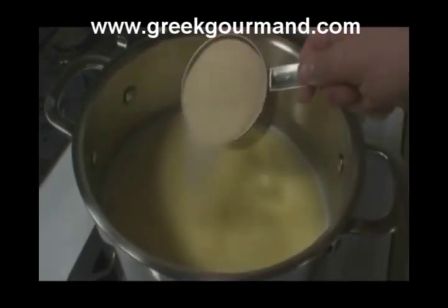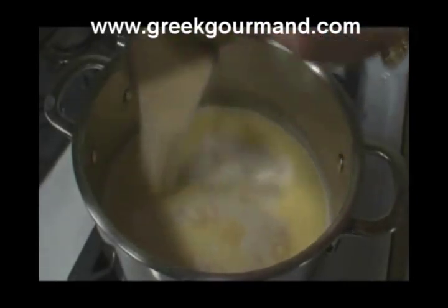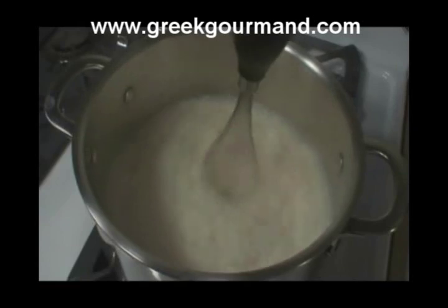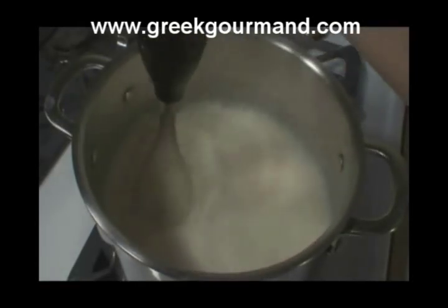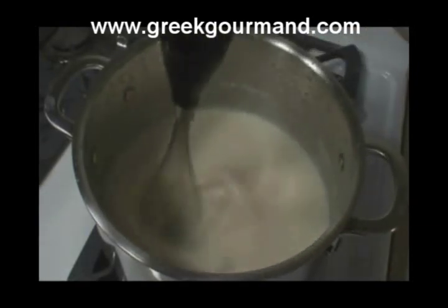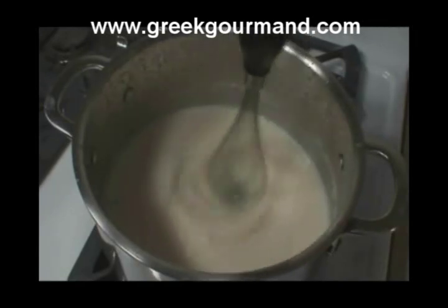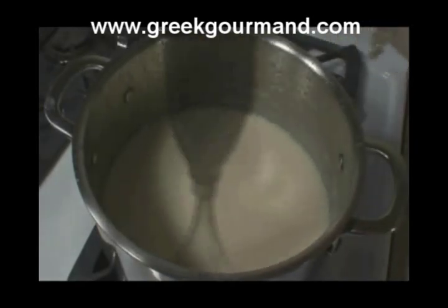Then we proceed to add the semolina to the milk, and when we've added it, we are going to immediately switch to our hand whisk — or in my case, the wand blender — in order to mix the semolina thoroughly into the milk mixture. If you're using a hand whisk, this process can be rather tiring, so the wand blender is the way to go. After about 5 minutes of constant mixing, the mixture will start to thicken noticeably, developing into a heavy, very thick, cream-like consistency, and this is what we're looking for.